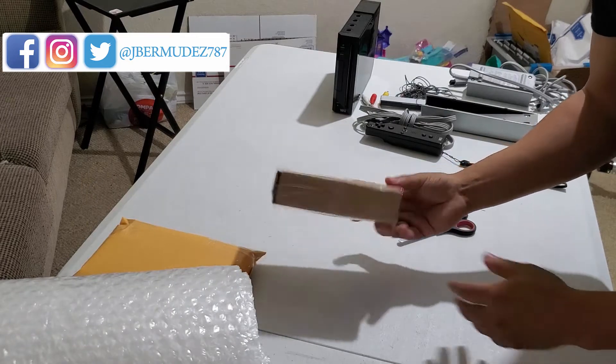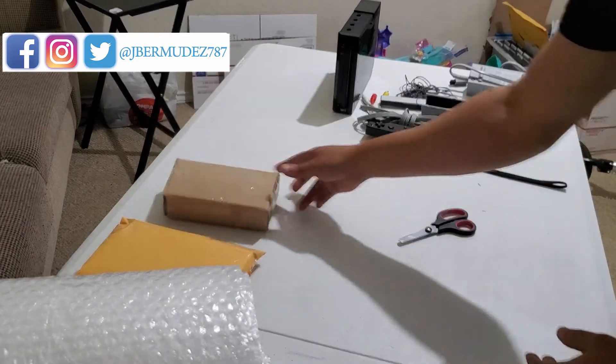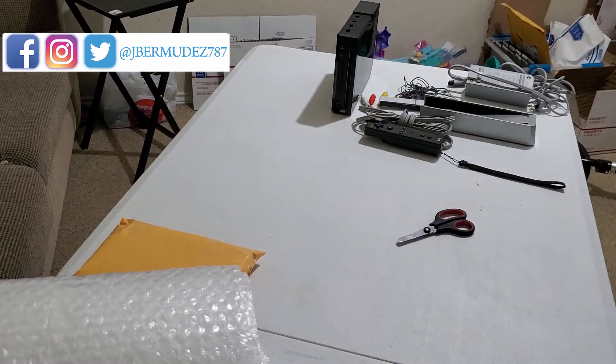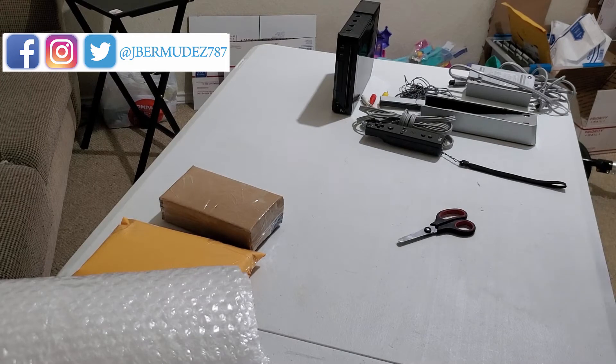Here you have it, it's ready to go — bubble wrapped, nothing moving. And it only weighs 4.5 ounces. That's that one done.